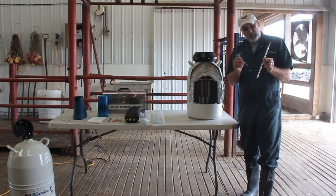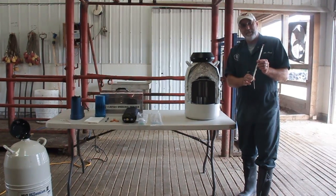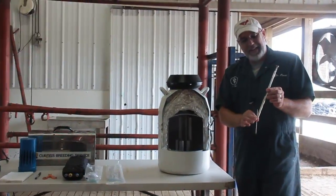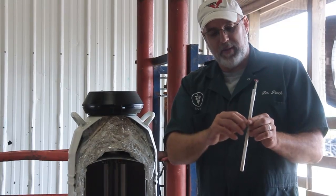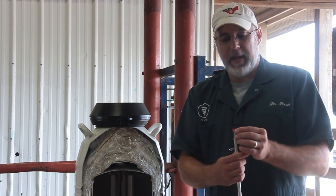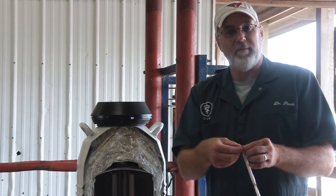A half cc straw goes into what is called a goblet. There are two goblets on a cane. The straw goes into a goblet — typically with half cc straws, there are five straws per goblet and two goblets, so ten straws per cane. On the top of the cane is his code number 237AR1149.